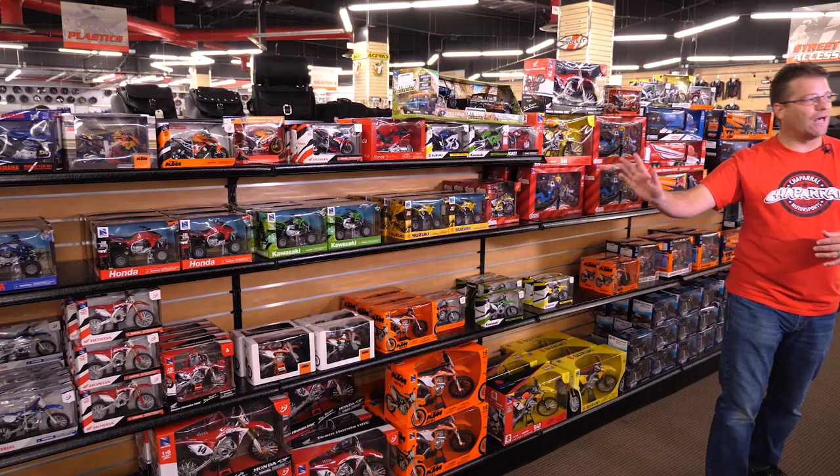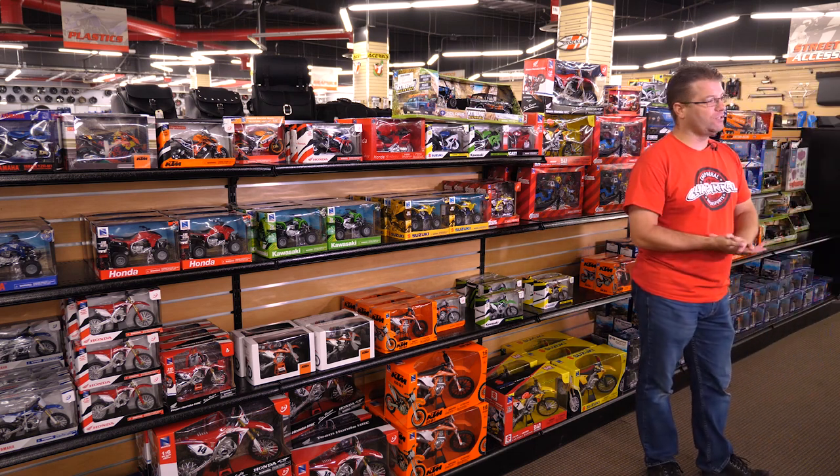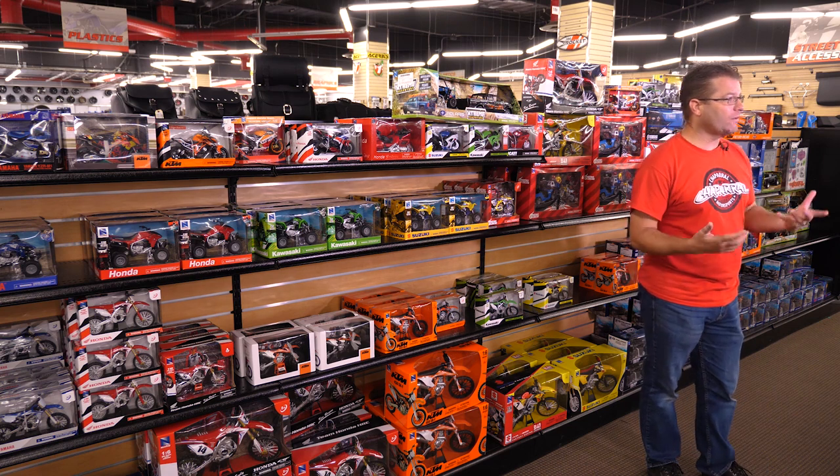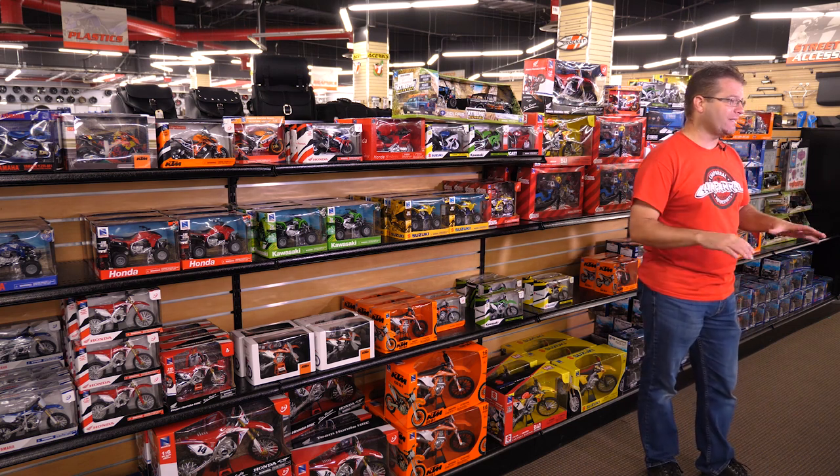Here at Chaparral Motorsports we carry the full line of Power Sports products. So if you ride a motorcycle, ATV, or UTV, or if you want the race replica stuff, we've got them here in the store ready for pickup or ready for shipment ASAP.